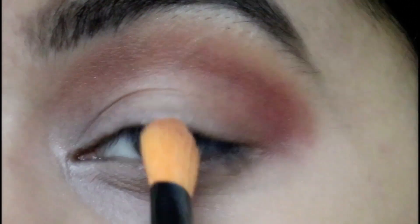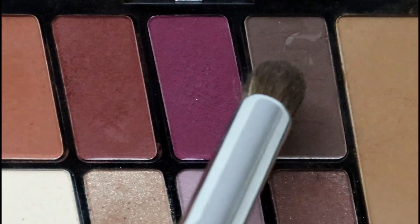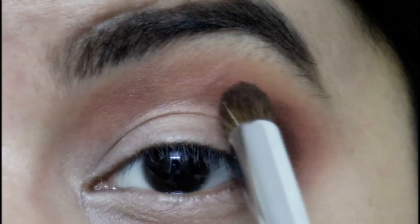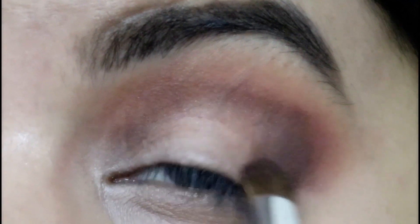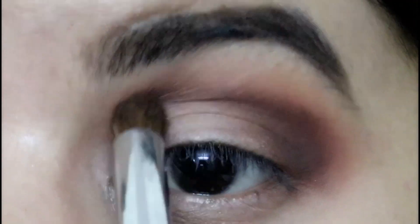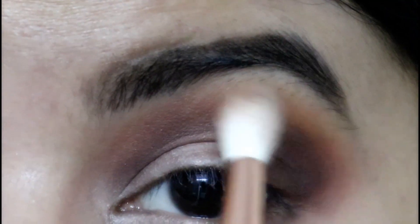I'm also applying the orange a little onto my outer corners. Next, using a Euro Paris 128 brush, I'm picking up the brown color and applying it just to the outer corners of my eyes, then blending it into the crease as well. Then I'm using the transition color again to blend everything together.